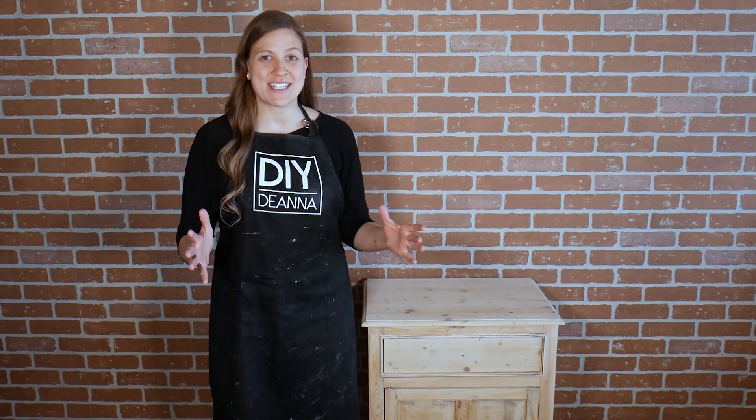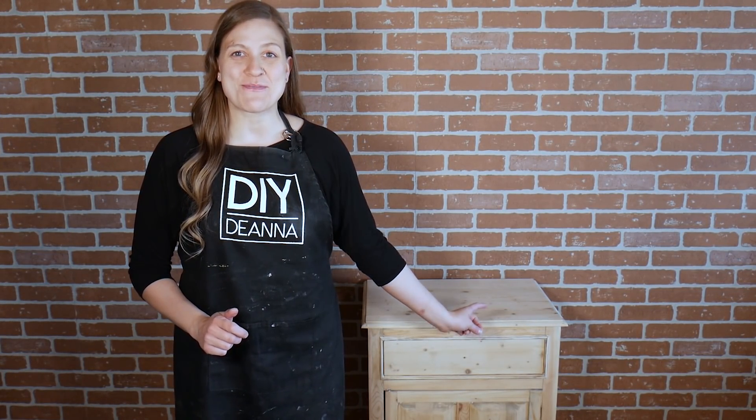This nightstand is about to get a makeover. I'm going to add some raised detail, a whitewash, some custom hardware, and maybe a few surprises on the inside. This video is full of tips and techniques so make sure you watch all the way to the end so you don't miss a thing.